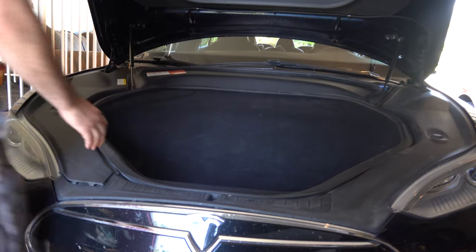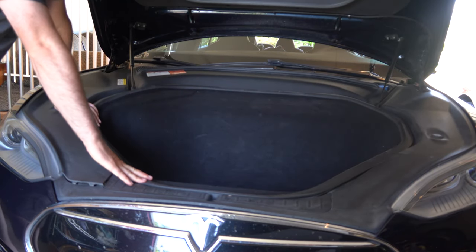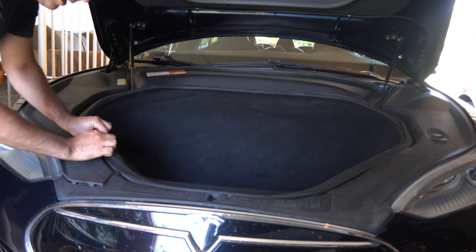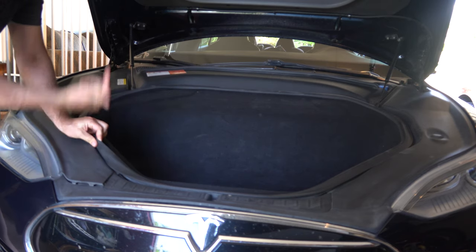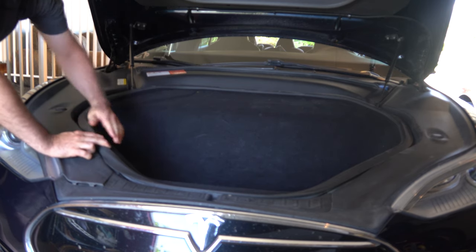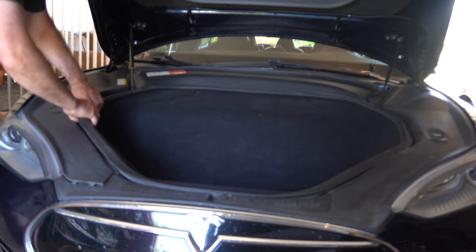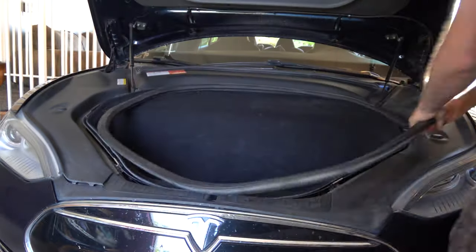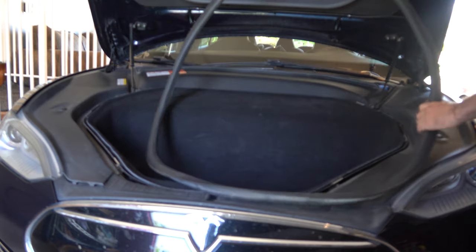The first thing we're going to do is remove the trunk seal around here. You just pull back on this inner edge and you pull at an angle — not straight up, but at an angle because the frunk edge is angled that way. So we're just going to go around pulling up on this, and then set it aside.